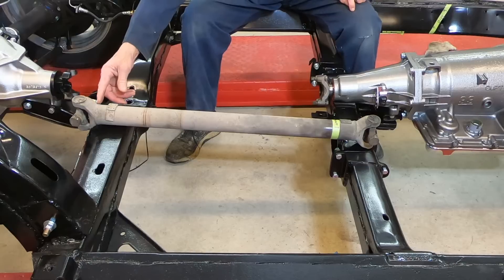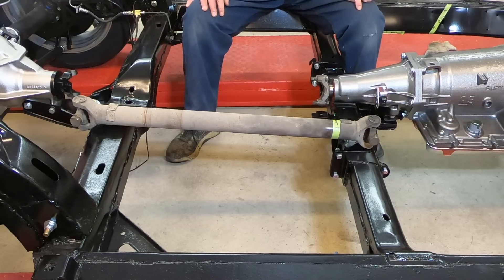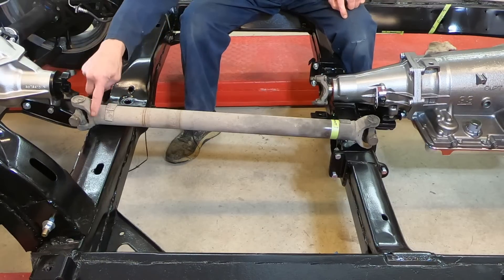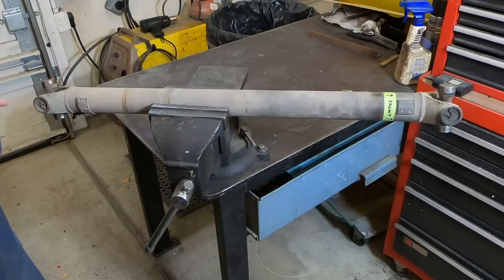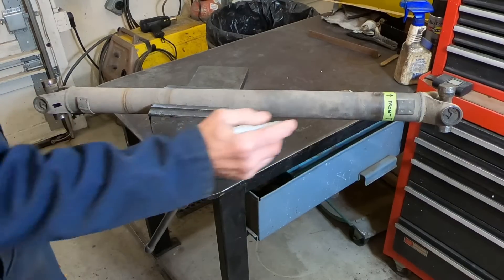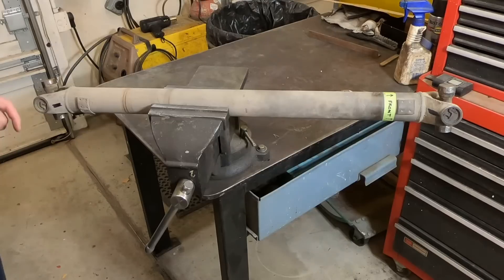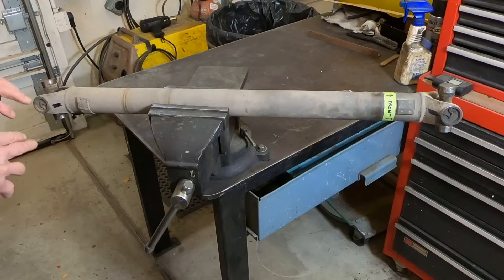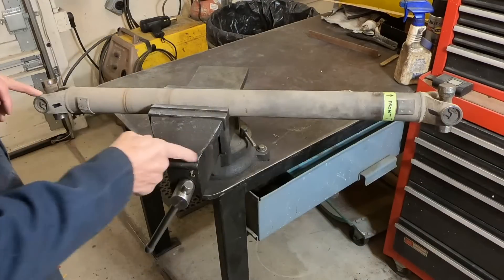I'm going to shorten it on the back end — take 7 eighths of an inch out of right here. The first thing I'm going to do is cut right through this weld and knock this off. Before I cut anything, I'm just going to make a couple of marks here for orientation purposes, so when I put it back together, I'll have this side of the yoke end on the same side as it was to begin with.